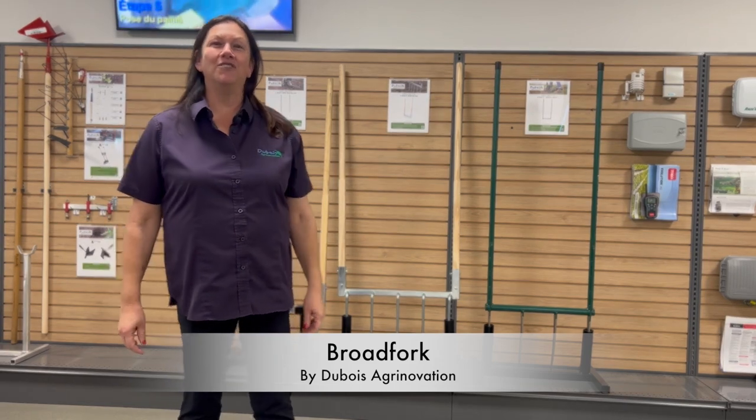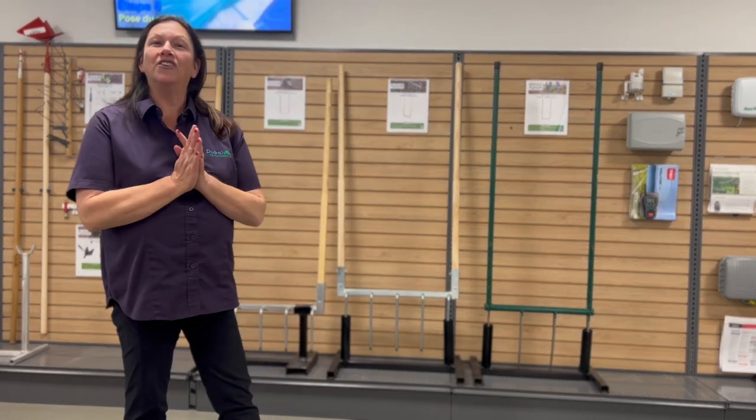Good afternoon everyone. Welcome at Dubois Renovation. Let's talk today about the broad fork.